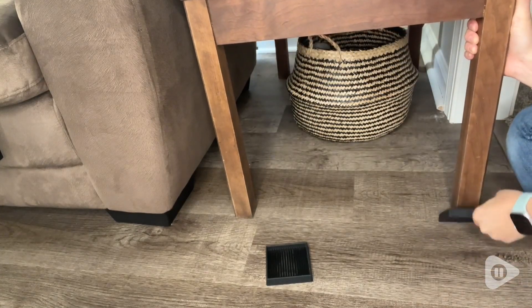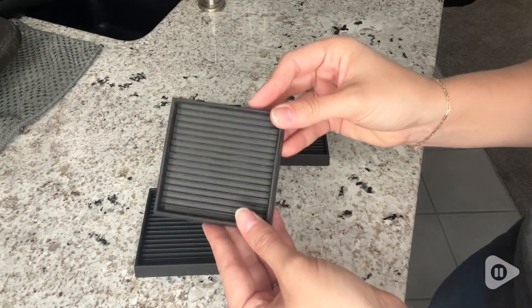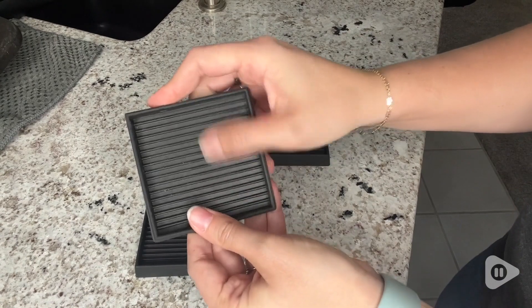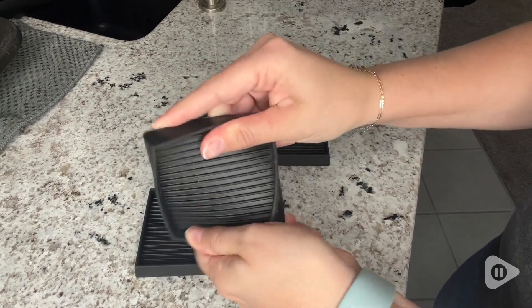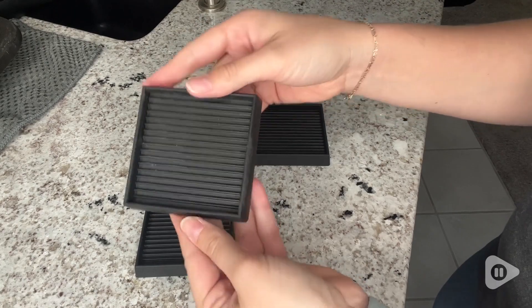I love these furniture pads because they are so durable and so sturdy. It's really nice that they have an anti-slip backing on both the underside and the top, so no matter what, it's not sliding on the bottom surface and my furniture on top is not sliding either.